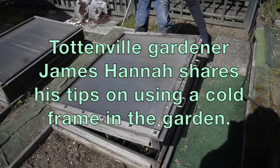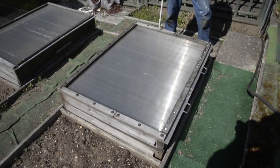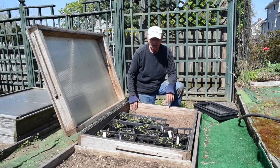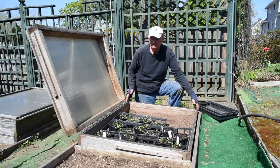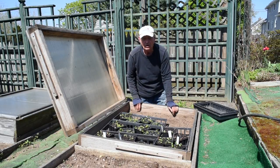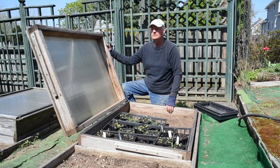Any wood can be used to make a cold frame. This particular one is done with normal six-inch pressure-treated decking. You simply form a box and set it on the ground slightly below ground level so that there is no air space underneath, and then make a top for it.